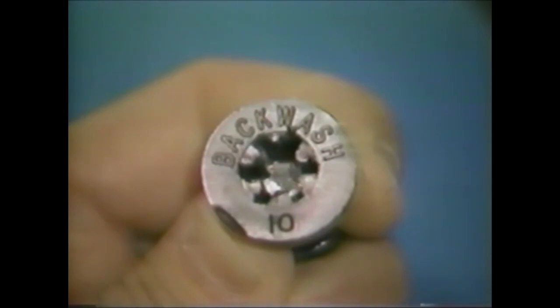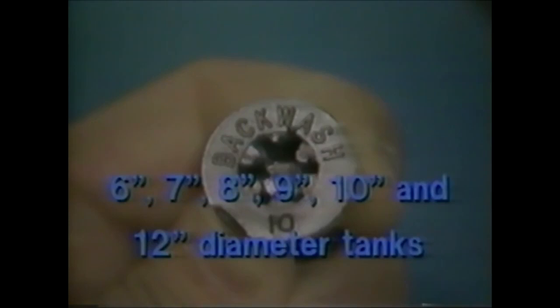The backwash control is coated with a number that corresponds to the resin tank diameter. Standard backwash controls are available for 6, 7, 8, 9, 10, and 12-inch diameter tanks.